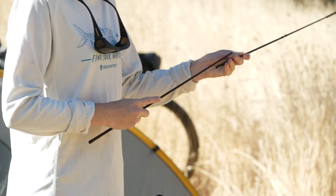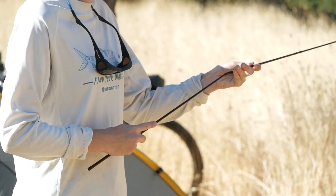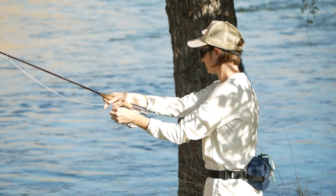A couple weeks ago I made a video on how to choose a rod and a line in bicycling terms. In this video I'm going to dig in a little deeper and talk about some of the other smaller tools that I always carry out there on the water.